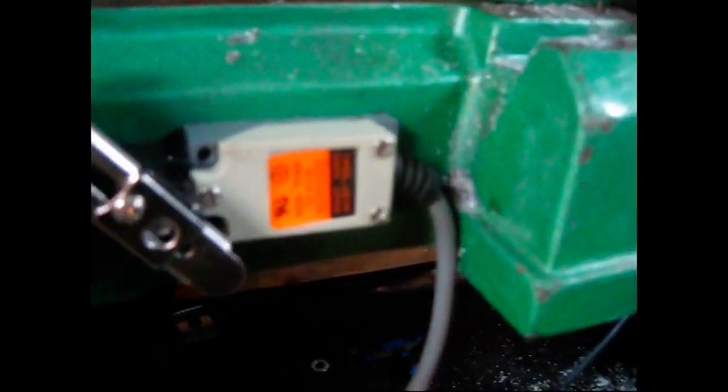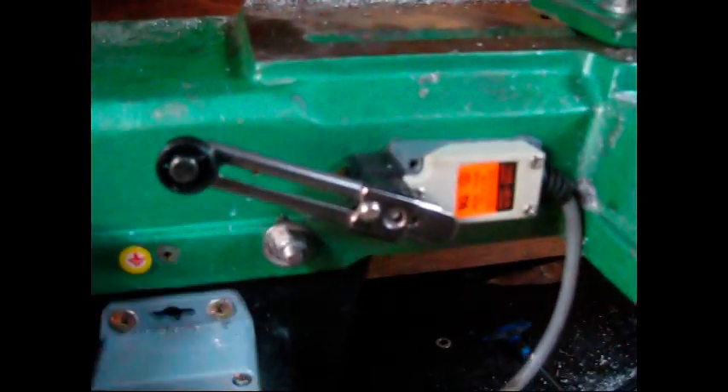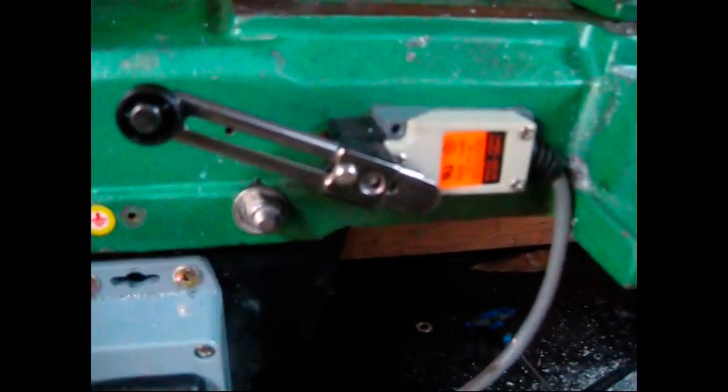It's got a splined shaft and a little lock nut, and all you do is put it where you want it. It works in both directions and it's got two pairs of contacts - one pair normally open, one pair normally closed - and a rubber shield for where the cable goes in. It's really good. I can't remember what they cost but they're not expensive and they're all over eBay.